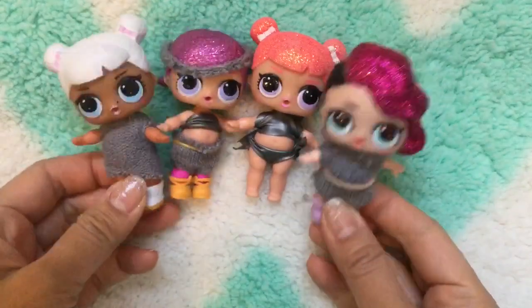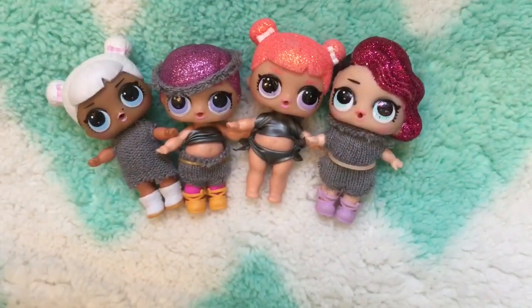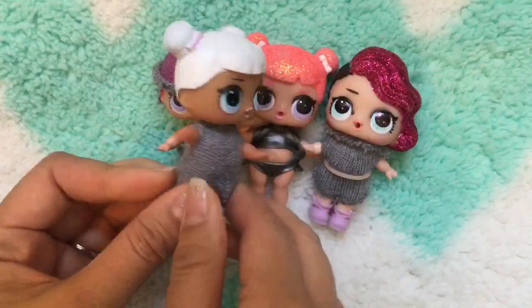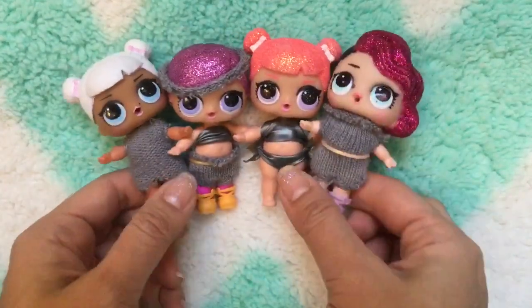Hi everyone! Today we're gonna be making these cool LOL doll clothes. I have a previous video where we made beautiful evening dresses for the LOLs using balloons, and this one is made out of balloon too but it's a bathing suit. I'm also gonna show you how to make these cute little sweater dresses — perfect for your LOL dolls — and this is no sewing, no glue, nothing complicated. Let's get started!